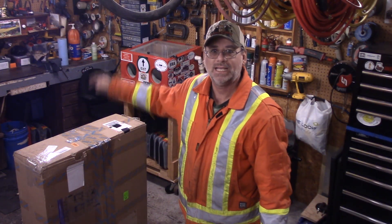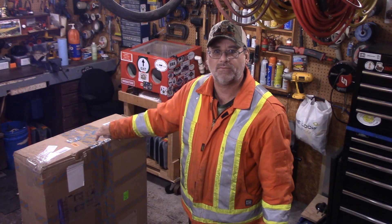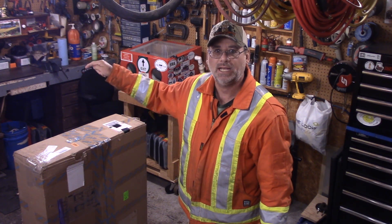Welcome back to the Steve Robb Show. Look at the size of this box guys — this is the biggest box I've ever got in the mail and we're going to open this up. First of all, I don't do any of these unboxing vids where you just watch somebody open up a box — complete waste of time. I like to get right into the meat of the thing, and so that's what we're going to do here today.